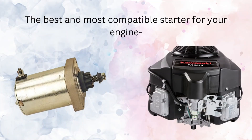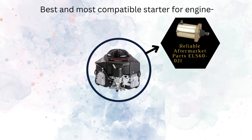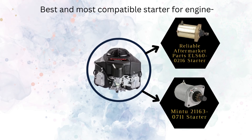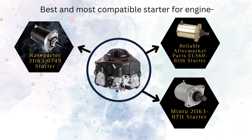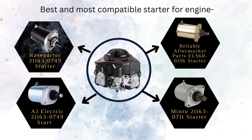Now let's look at the best and most compatible starters for your engine. Number 1: Reliable Aftermarket Parts ELS60-0216 Starter. Number 2: Minta 211630711 Starter. Number 3: Race Parter 211630749 Starter. And Number 4: AJ Electric 211630749 Starter.